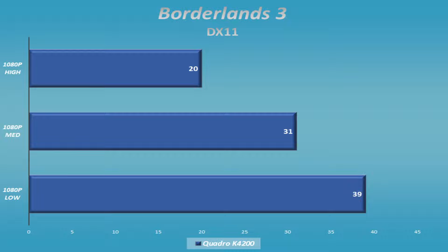I did Borderlands 3, tested it at DX11 instead of DX12. They've done a good job bringing DX12 up to the same speeds as DX11, but I thought on this card we were probably better off with the older API. At 1080p low, we got close to 40 frames per second — not too bad. You can get 30 frames per second on medium, and that worked out okay. All the textures rendered, all the particle effects rendered, everything looked pretty good without any issues. It looked playable.